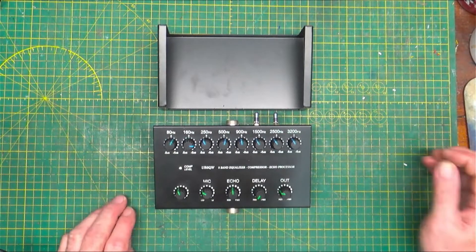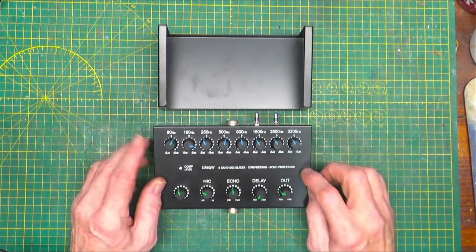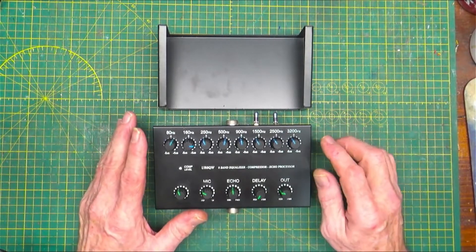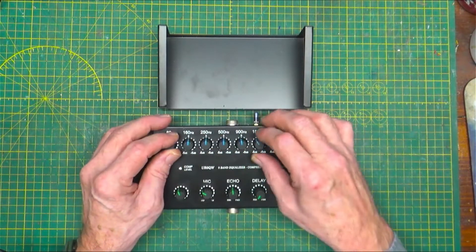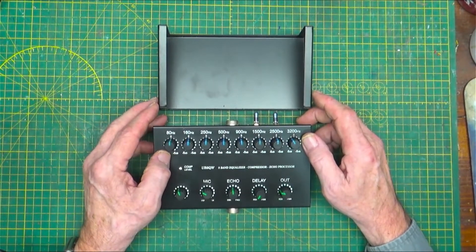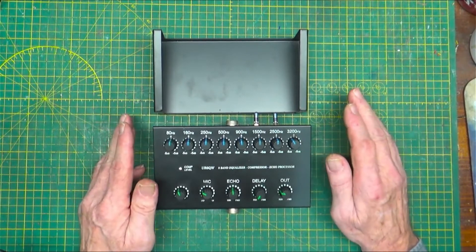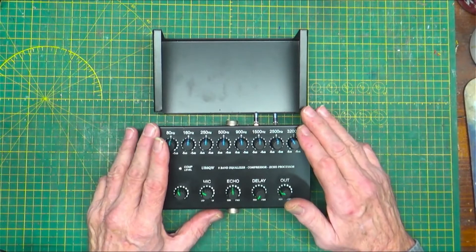Hello, welcome back. This is going to be a quick follow-up video on the UR6 QW 8-band equalizer. I don't know exactly what pins 4 and 8 do on the microphones for an Icom — something has to do with audio out and things like that — so I'm not really sure.